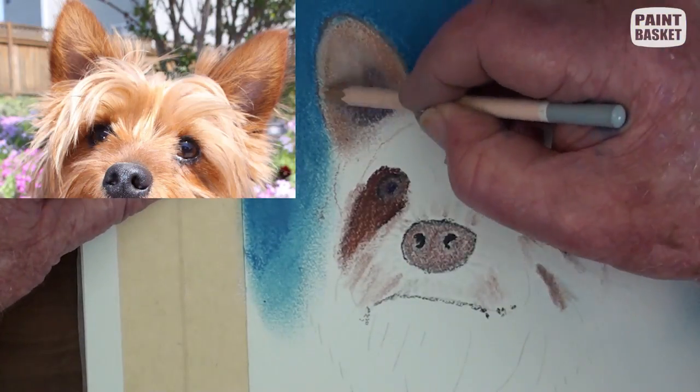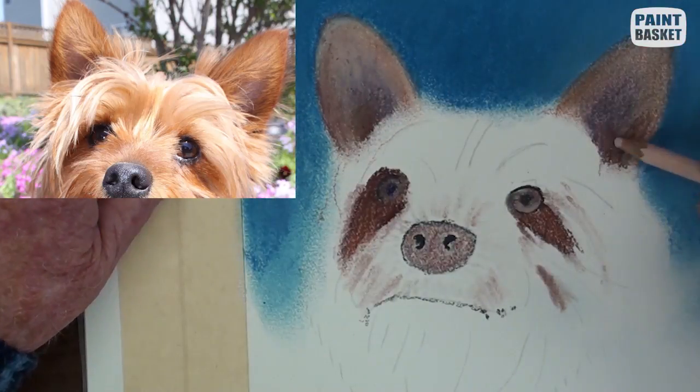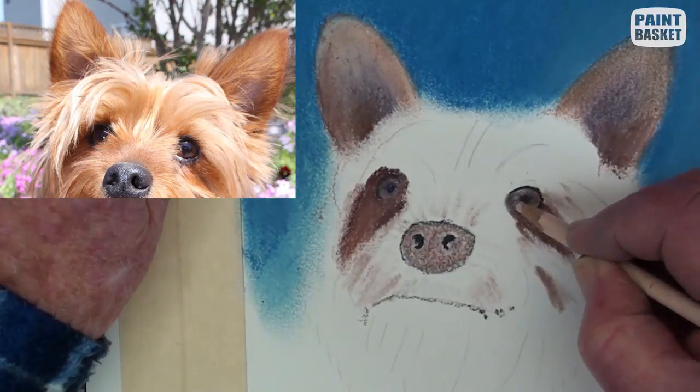Blend the ears with a light pink and deepen the hollow colour. With a light grey pencil, show the left eye up a little bit more.